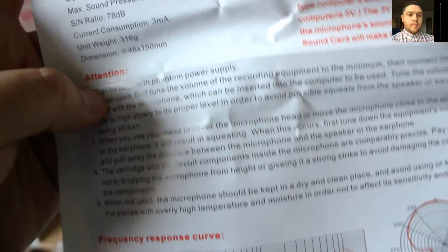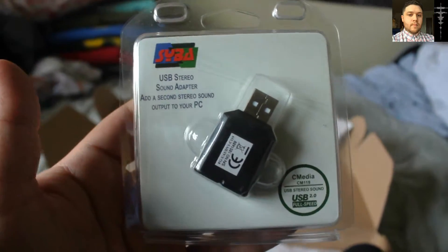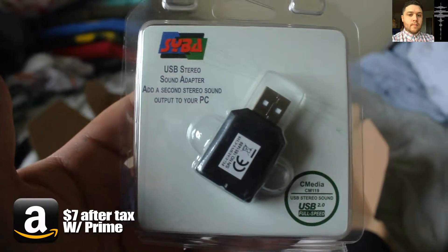We also have here some instructions that show you the specs of the mic — frequencies and output — but there are better videos that will go more in depth with this, you can go check those out. This is also kind of cool — this came in the mail as well: this is a Saiba USB stereo adapter.